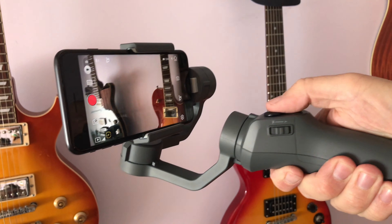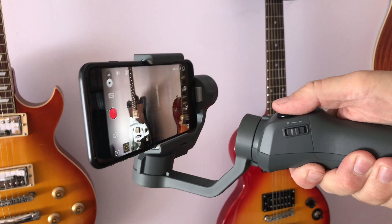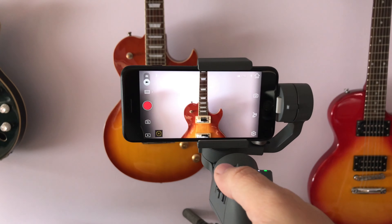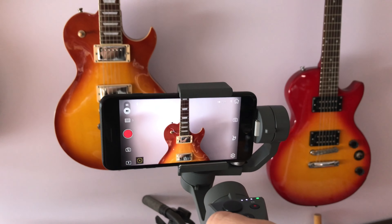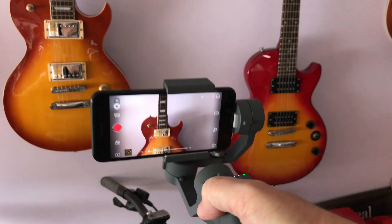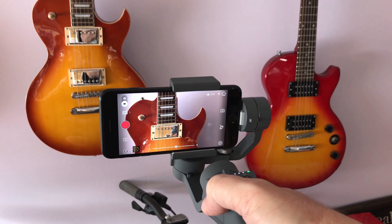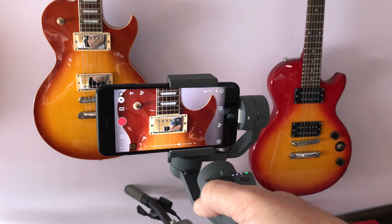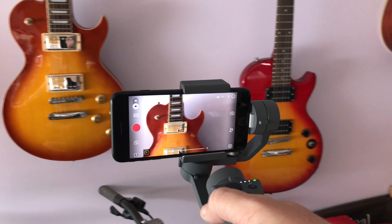This is what they call flashlight mode. In flashlight mode — holding it this way — I think you get the most stable footage on any gimbal. Here's the zooming control. I'm not a big fan of electronic zooms but it's there.